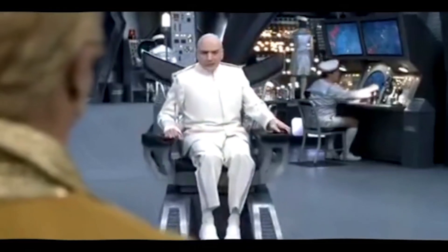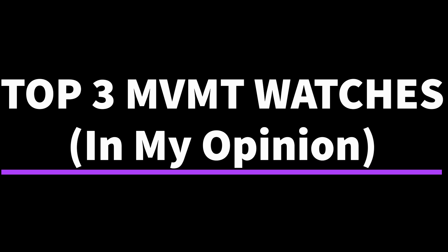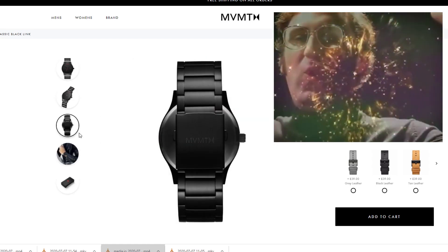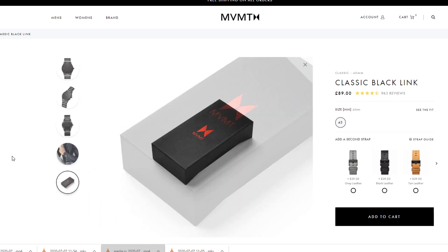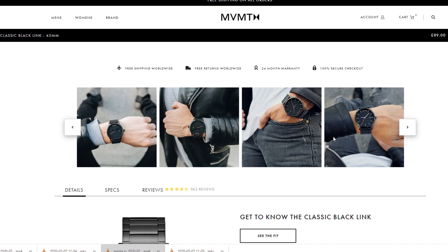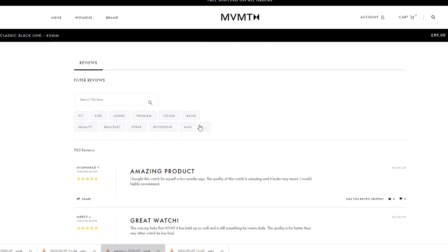The first watch — in no particular order for the top three, as they're all winners in my book — is the Classic Black Link, as you can see on the website. The reason I like this watch is it's black and shiny, with a brushed stainless steel finish. Not only that, it has a nice red logo and an MVMT logo, as well as a red second hand. It gives it a really nice look and design. It'll go with any sort of clothes you're wearing, as black goes with pretty much anything. It's a great watch to wear for a casual night or evening with friends or family.